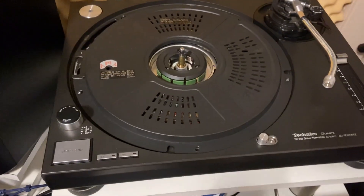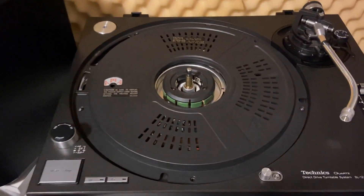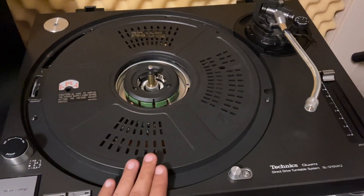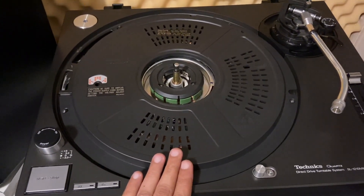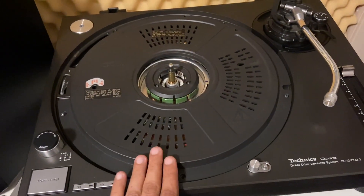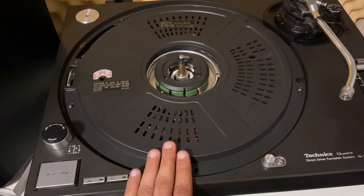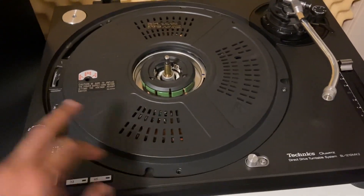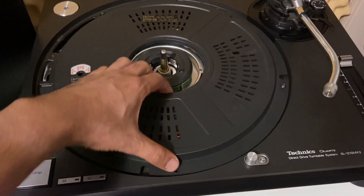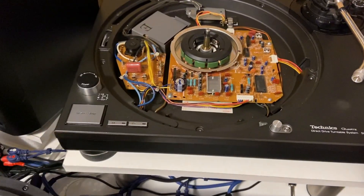What you're going to do to try and fix this is take the platter off the turntable. Of course you need to be 100% sure that you've unplugged the turntable — that goes without saying — but make sure this is not plugged in. Take the platter off, then you're going to take out the five screws that hold the dust cover in place, pull that off and set it aside.